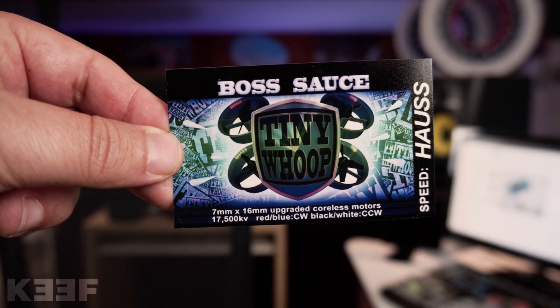Right now they're on sale for around fifteen dollars because Jesse knows the new version is coming out, so make sure you grab a pair before the price goes back to normal — or hold off until the faster version comes out. Either way, the Boss Sauce motors are definitely awesome. Thanks a lot guys.